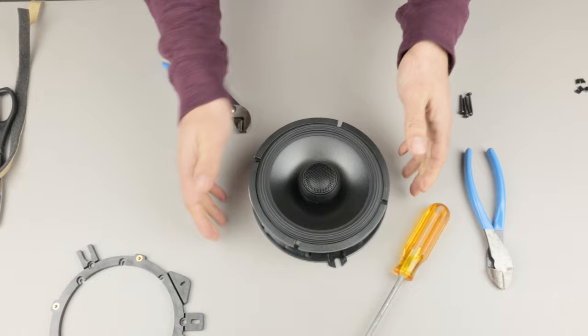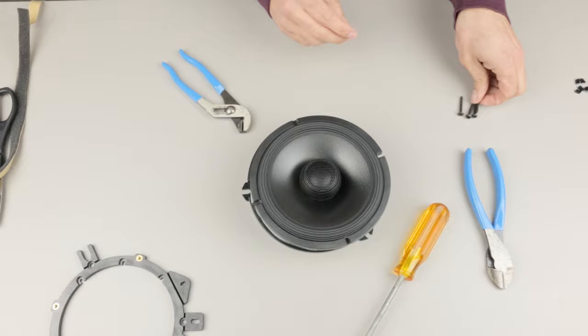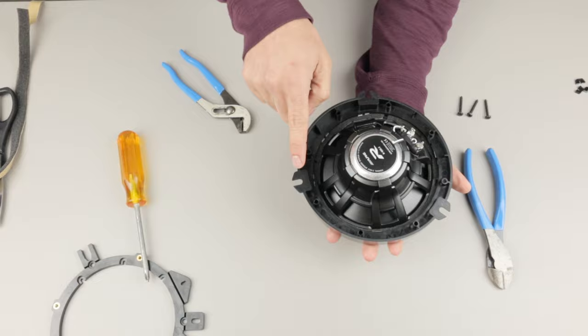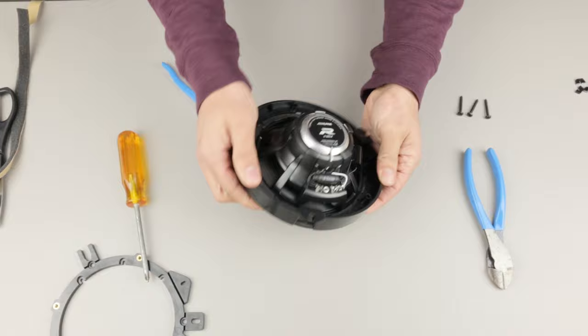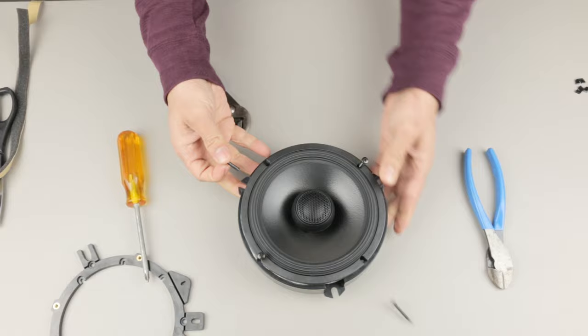Once you do that you'll have no problem putting the speaker on there. Align the four screw holes with four of the mounting holes on the bracket. Once you do one you can align it easily — I want this to be near the bottom so I'm going to rotate it. Once you have it exactly where you want it, go ahead and put the other screws in. These screws came with the speakers in the hardware kit.